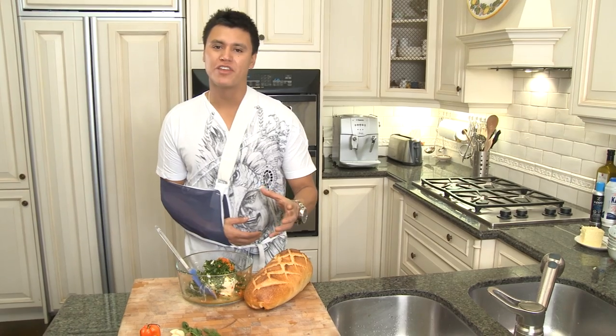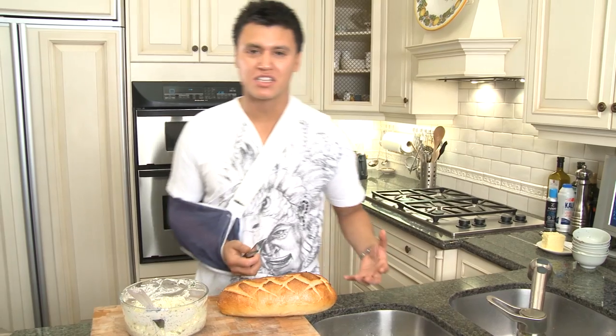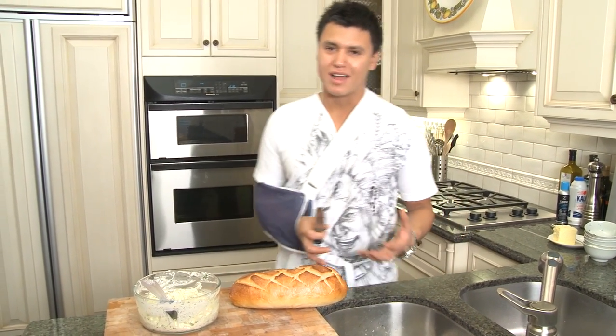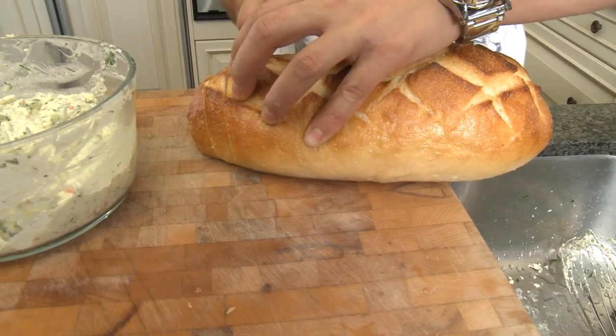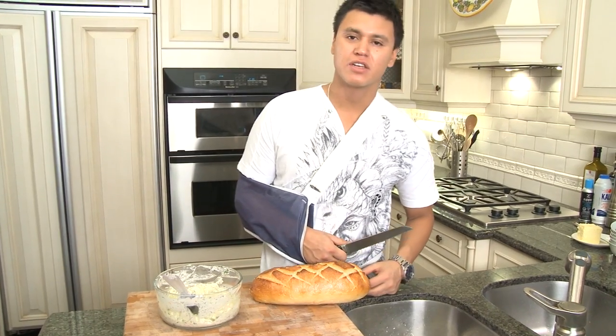We're just gonna whip everything up — it's gonna be ready to spread on our bread. There are a couple ways you can go slicing your bread: you can go right down the middle and slice it into two, or I like to do it a little more fancy — just do a whole bunch of slices and rub the spread all in there.